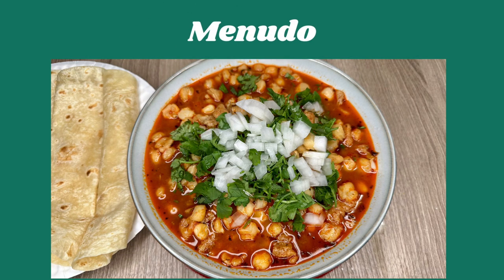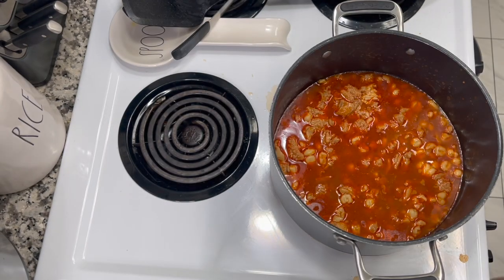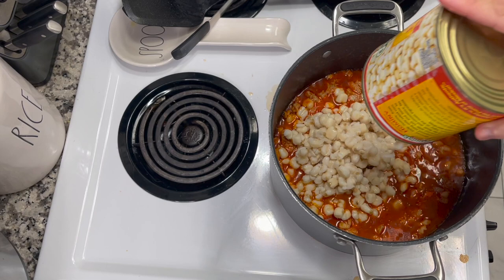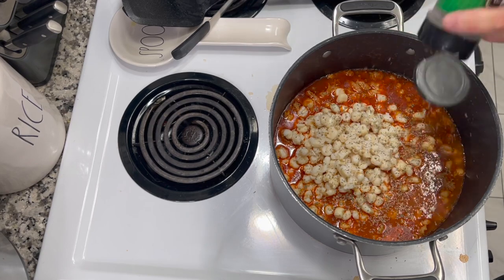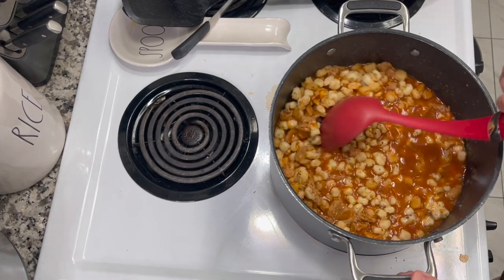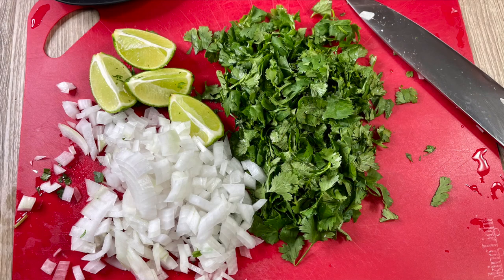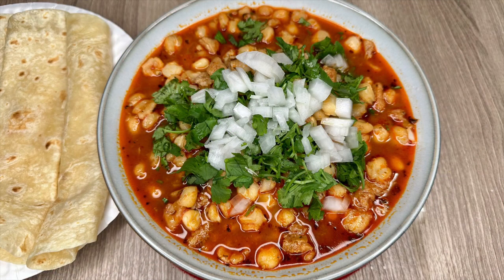There's nothing really to this because I don't make it homemade at all. I throw together two 25-ounce cans of canned menudo and add one 25-ounce can of hominy because I like that ratio. I just sprinkle some oregano in there because I like the taste, then heat it up and it's good to go. I like to serve it with cilantro, onions, and limes, and I always have flour tortillas and butter on the side — I love dipping them into the broth. It's ready in under 10 minutes.